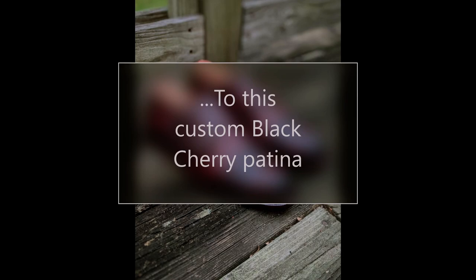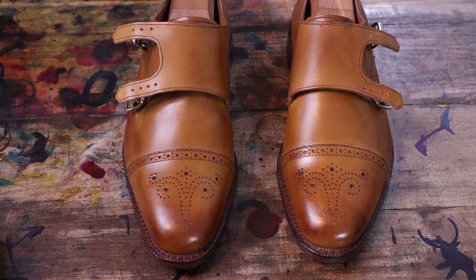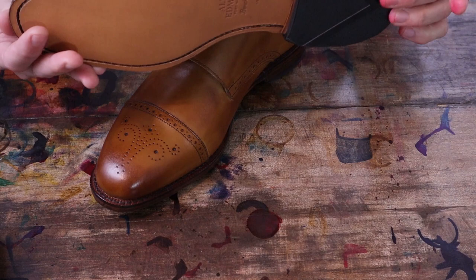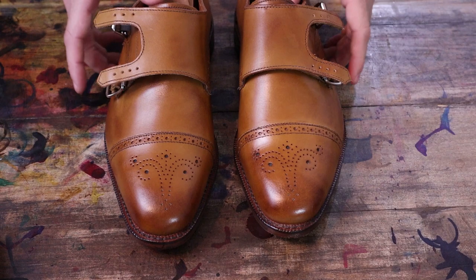New patina project here — a pair of Allen Edmonds. These are just about brand new, maybe a little crease here like they've been tried on once, walked in store once perhaps. But the client is bored with the walnut color — he probably has a few walnut colored shoes — so he wants something a little different. I'm going to go with an oxblood patina.